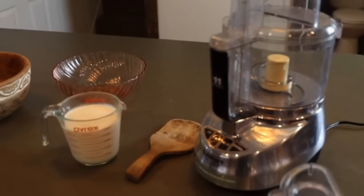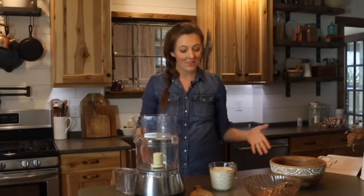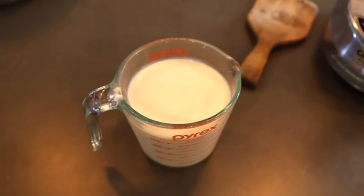For today's video I'm going to show you how I make butter in a food processor. If you don't have a food processor, just substitute a stand mixer, blender, or something along those lines — the process is still the same. To make butter you've got to start with cream. If you have your own milk cow you're probably swimming in cream, but if you're getting milk from a cow share or buying cream from the grocery store, you can still make butter.